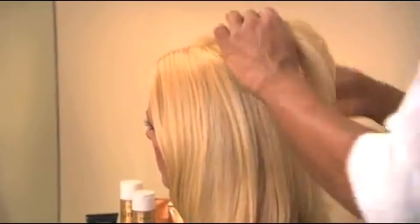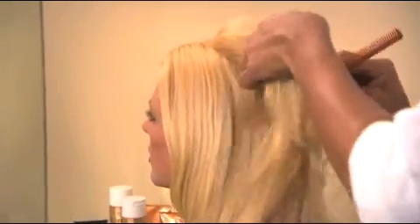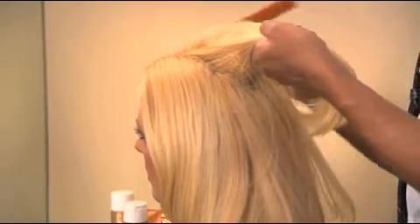Don't over curl your hair. Try sectioning your hair off the top and leaving it straight. You'll be surprised how beautiful the transition from straight to curly can be — it's a lot more modern looking, a lot more natural, and it's also going to save you some time.